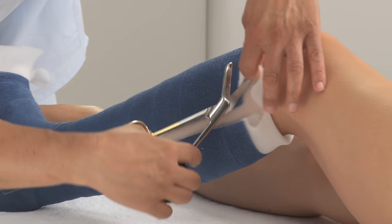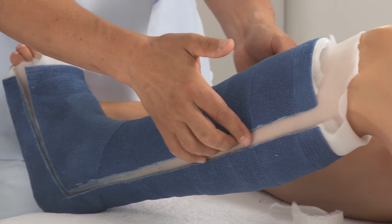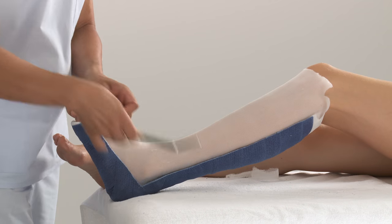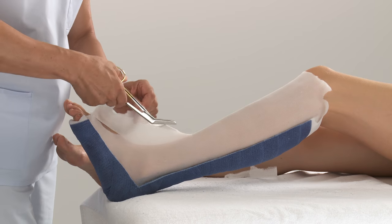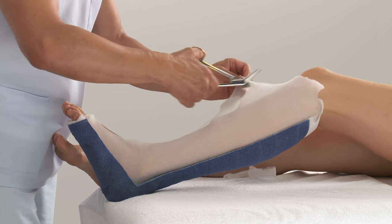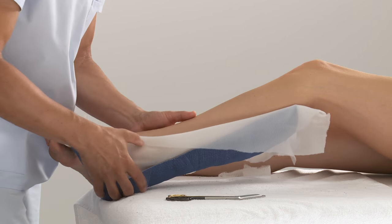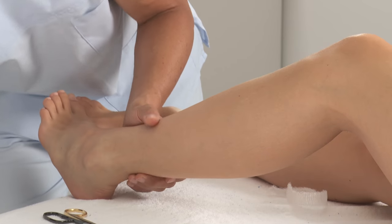Cut along the proximal edge of the stockinette to allow for separation of the two cast halves. Remove the top half, then cut through the second layer of the stockinette. Remove the second half of the cast and the stockinette.